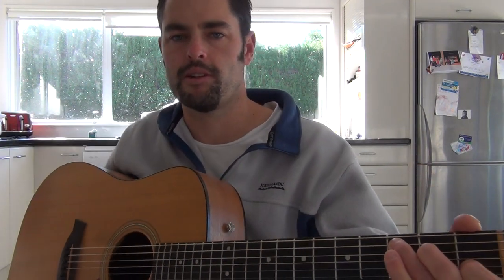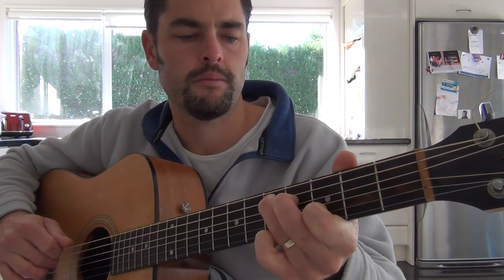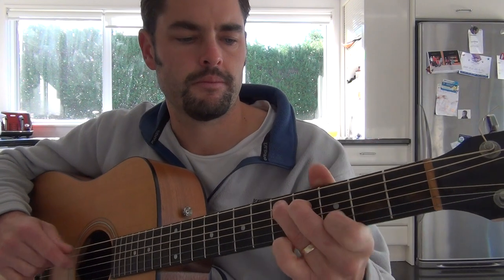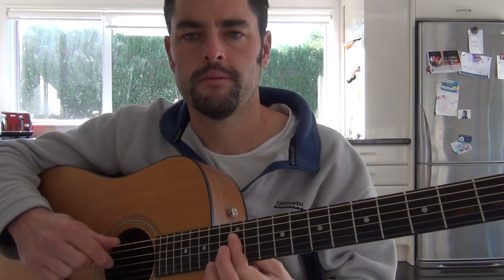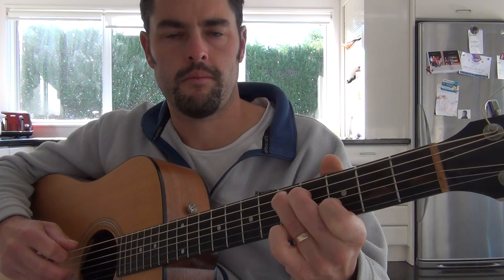And make sure you drop that pinky off once you slide it up. So we're going — I'll just try and get my fingers a little bit closer for you. Just do that again. Sounds quite nice, eh? And then we go back up. I'll just try and do it a bit slower. You sort of get the idea — just run through those series of chords, or that sequence.